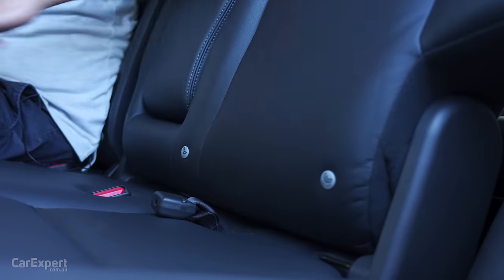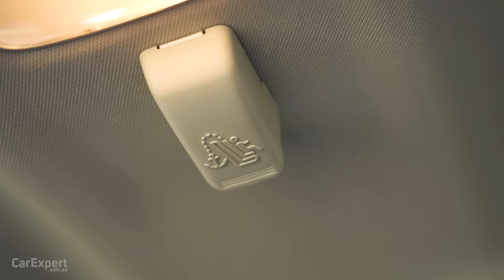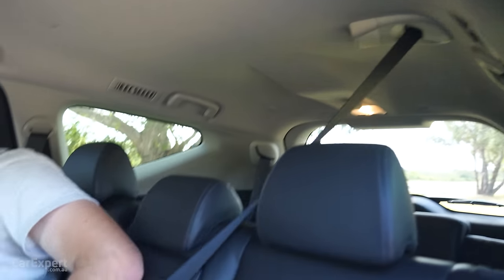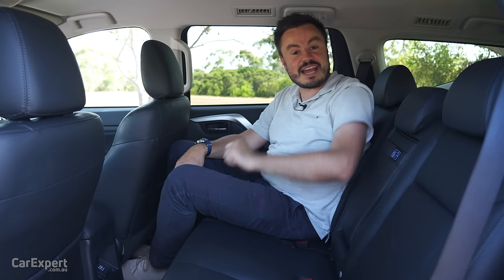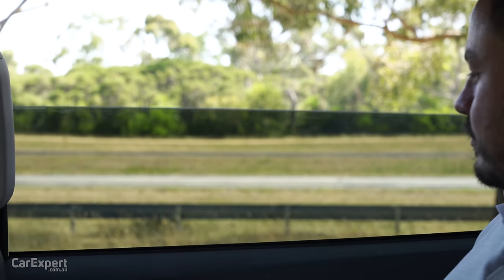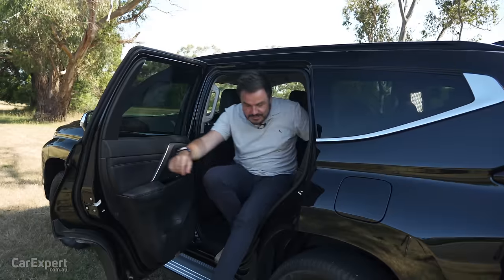For fitting kids: there are two ISOFIX points on the outboard seats and three top tether points. You do have to construct your own seatbelt for the centre seat, which is a little strange. The rear windows are manually operated and don't quite go all the way down.